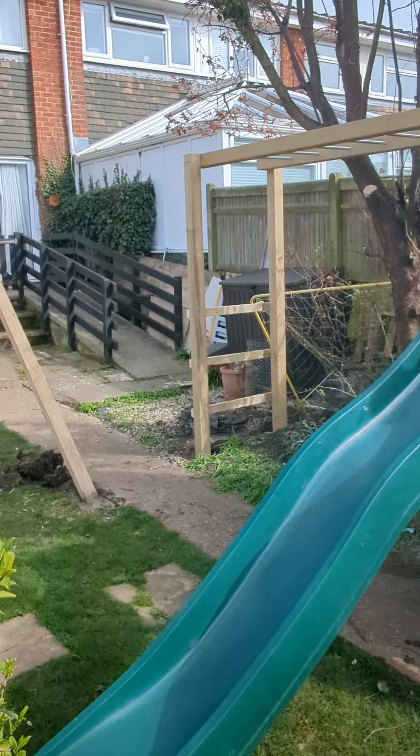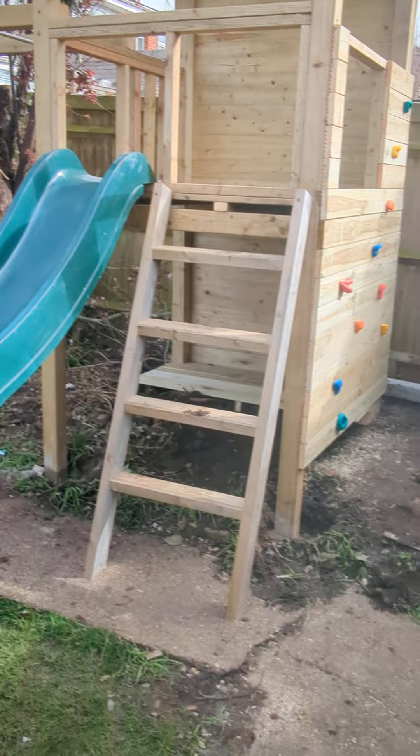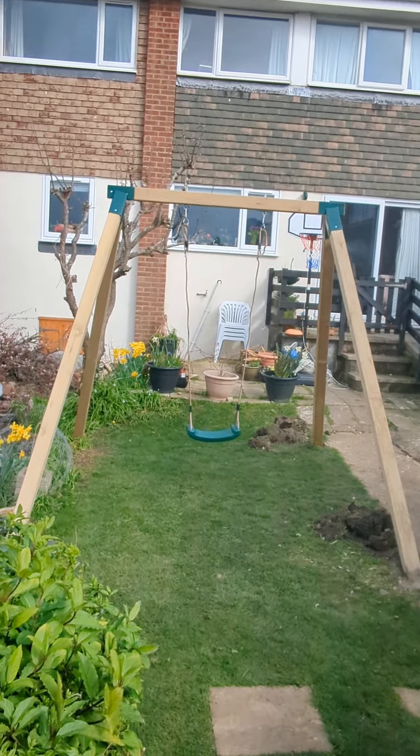Hi guys, here we are — I don't know where we are actually, East Coast somewhere, down near Brighton I think. Life is not all massive gardens and other bits and pieces, so here we are at a little garden.